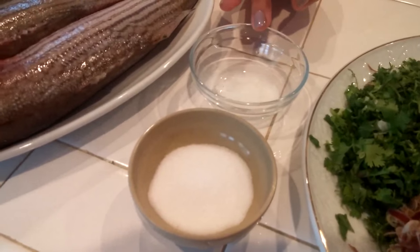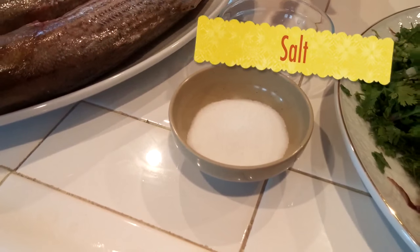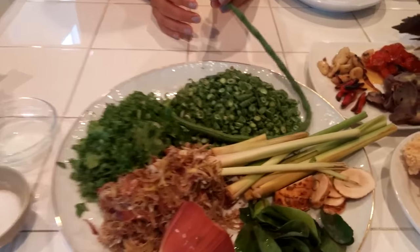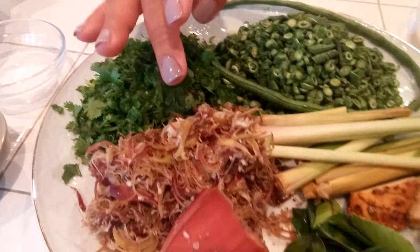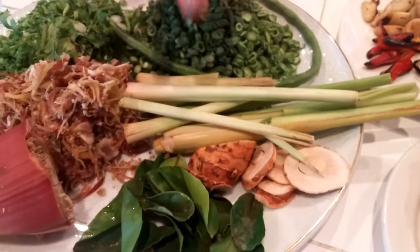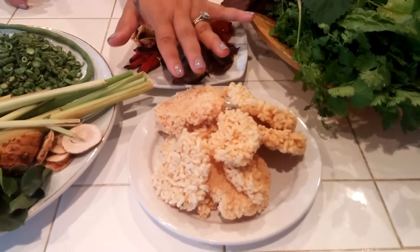I have MSG — it's optional, just about a half teaspoon — and then salt. Those go on the fish. The rest of the ingredients I'll add later when I cook the fish: long snake beans, green onion, cilantro, banana blossom, kaffir lime leaf, and lemongrass. Those three I will have to steam with the fish. And then the rice cake — jangun khao kho.